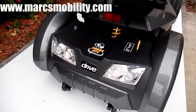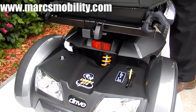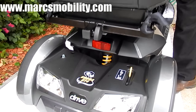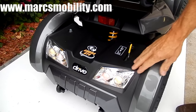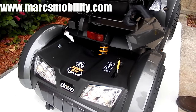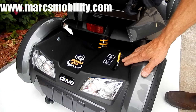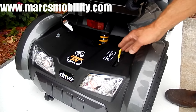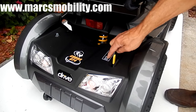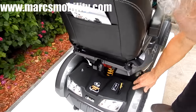It also has blinking lights front and back. As you can see in the back, there's your suspension back there. If I push the seat down, you can see the suspension on the seat — it's almost like driving an 18-wheeler. These are your headlights and your tail lights. You also have a neutral here, so if your scooter stopped and you needed to push it home, push it to neutral right here on this lever, and you can push it. Push it back, and you're back in gear.